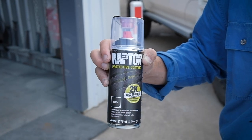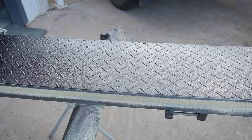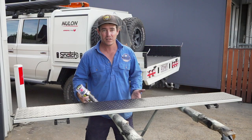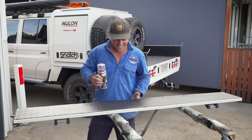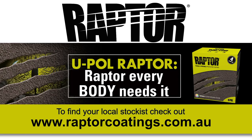I'll tell you what, this Raptor in a can really is the stuff that every four-wheel driver should have — whether it's bar work or fixing up your tray, just little touch-ups, it's a great thing to keep in your shed. It'll be touch-dry in about 20 minutes but I'll leave it for about two hours before handling it. That means I'm going to go get a beer and put a big tick next to job done! For more information make sure you jump on the website at raptorcoatings.com.au.